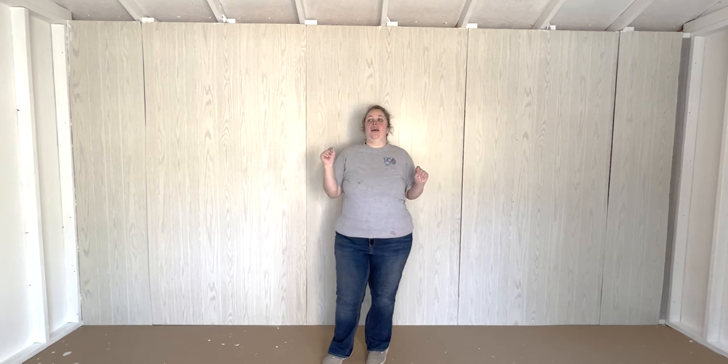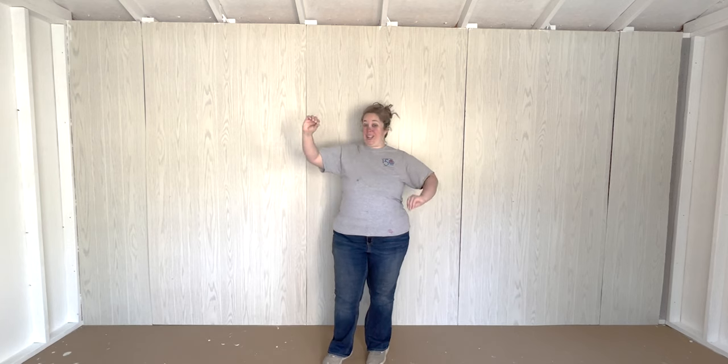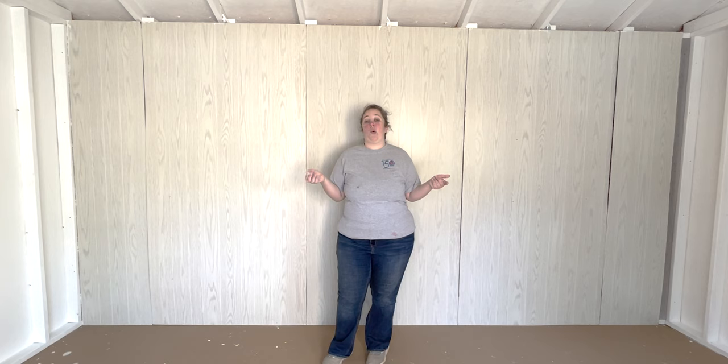So while this is not a how-to-put-up-shiplap-panels-perfectly tutorial, it is a vast improvement over what it was, and it was a lot less expensive than if I were to buy boards to go across these studs in this wall and actually shiplap the wall.